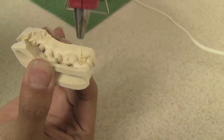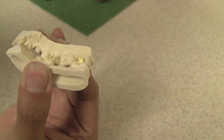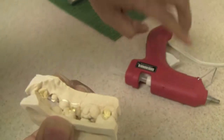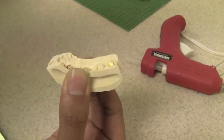Secure the inside as well. And that's it — that's all you need.